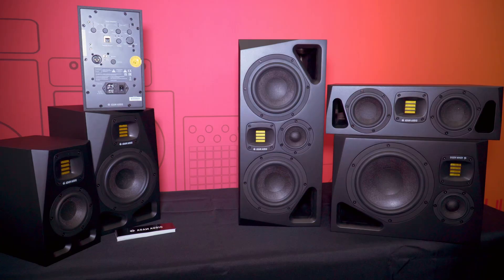We went to the launch of these in Berlin a couple of weeks ago, and what struck me was this is much more than just a refresh of the current A Series — this is like a whole new range of monitors almost. You've got several new formats in there, so talk us through what's on offer.